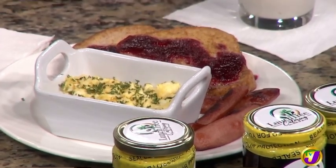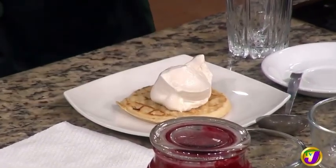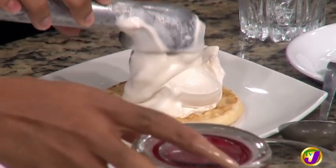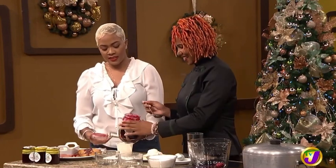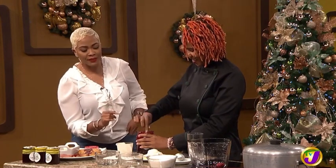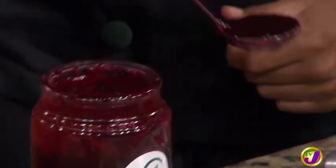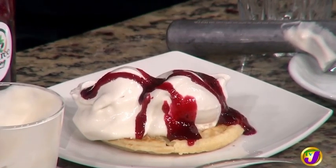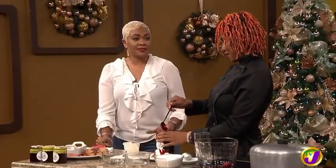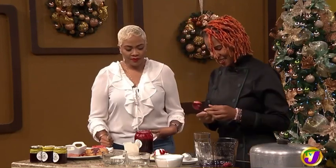I see some waffles as well — what are we going to do with the waffle? We're going to add our vanilla ice cream to our waffle. Then we add the sorrel jam — look at that consistency, so nice! It pours easily, it's not one of those very thick jams. And you can even use it over chicken — yes, I'll share how to do that on my Instagram page.